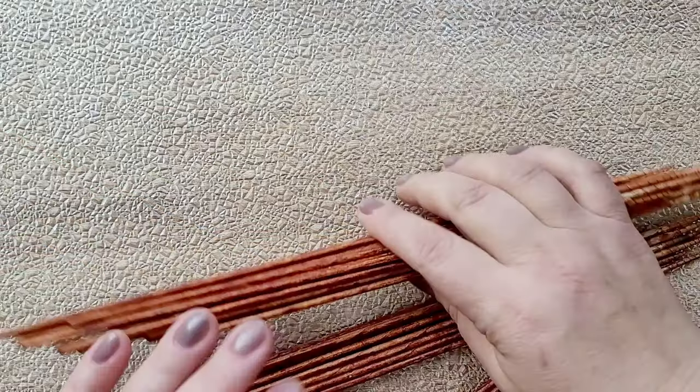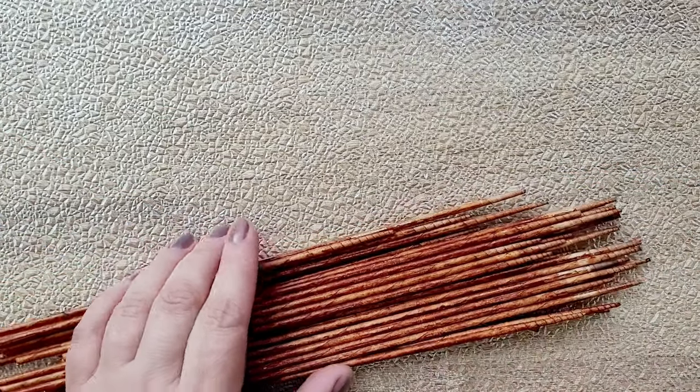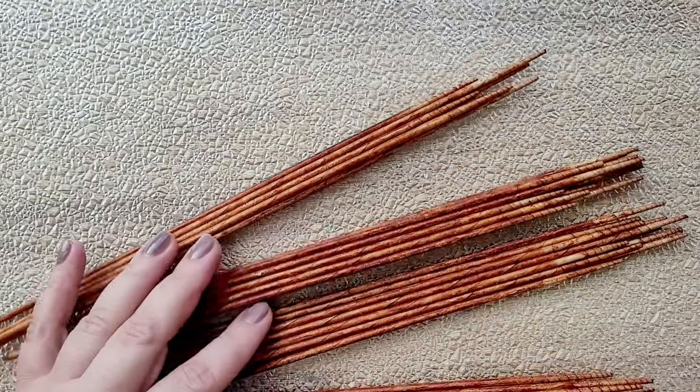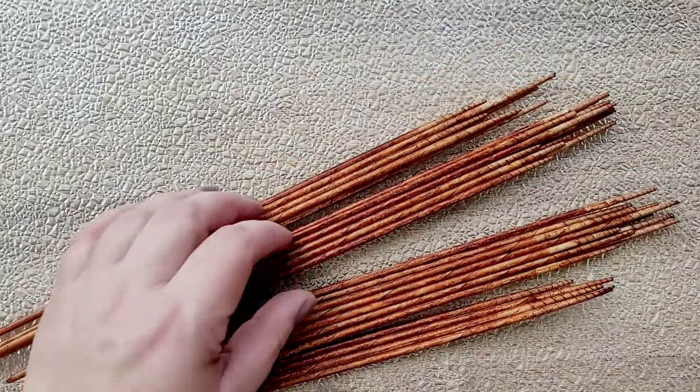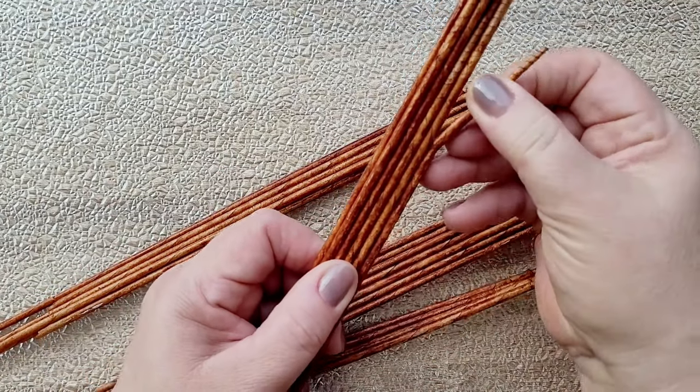Don't forget to shuffle the paper rods around several times, especially during the first half an hour after coloring them. Otherwise they will get glued to each other. Trying to separate them will result in permanent damage of the paper rods, and such damaged rods should not be used for weaving.